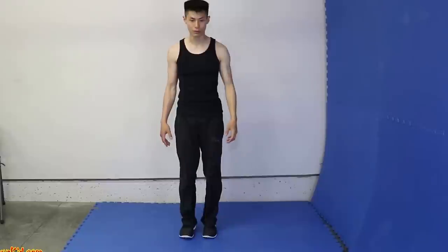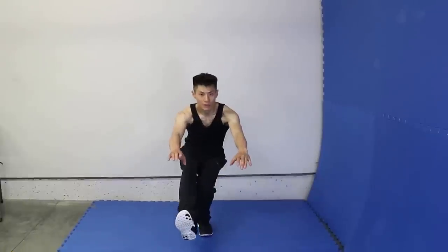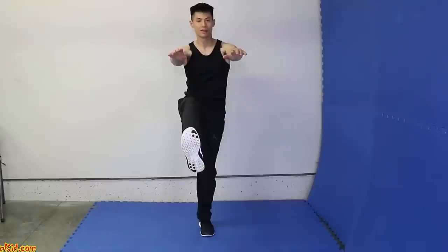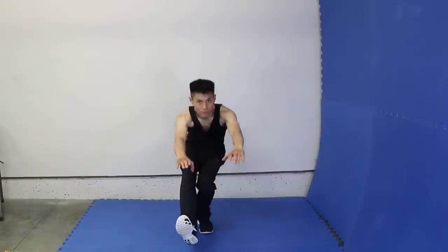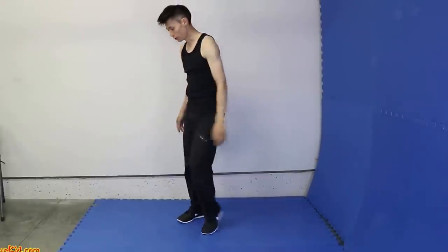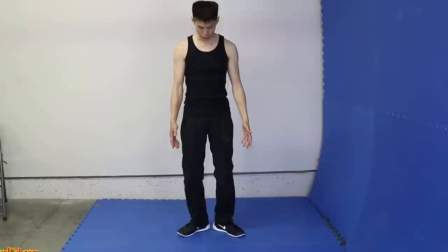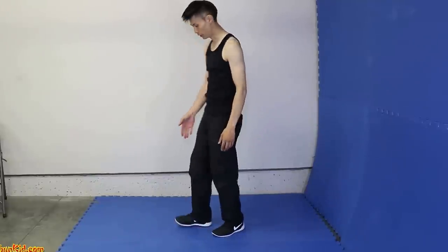Now all you need to do is do it with one leg. Just lift up one leg and slowly go down as far as you can without having this foot touch the ground and come back up. Breathe out, breathe in — make sure you combine your breathing with your movements. Another point is to keep your toes pointing straight, not outwards, not inwards. So when doing the squat, your toes are pointing straight.